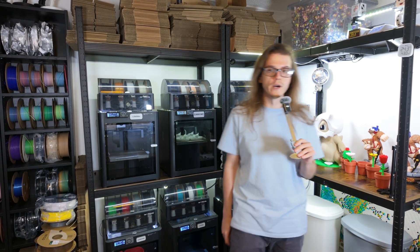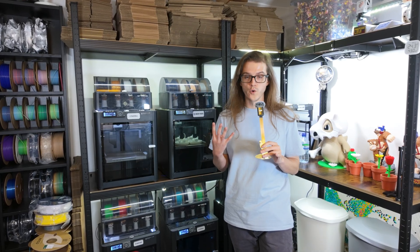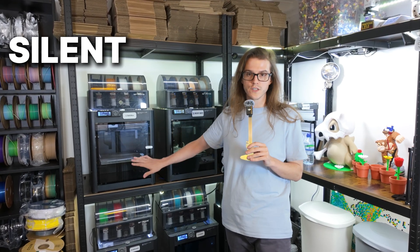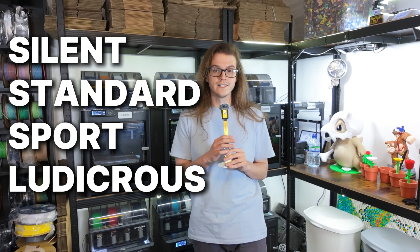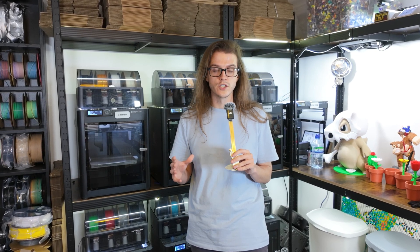Bambu Labs 3D printers are known for being quick, but do we actually use them to their full potential? They offer four speeds: Silent, which most of us would never use unless we're looking to keep it a bit quiet or preserve some detail; Standard, which is what 99% of us must be printing on; Sport; and Ludicrous. Today we're going to find out whether Ludicrous is just a gimmick or actually worth using.